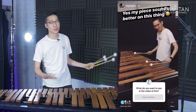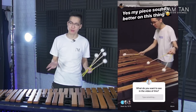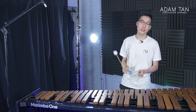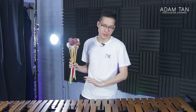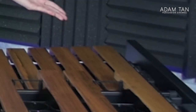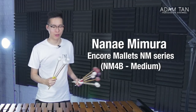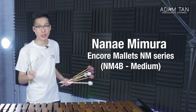Now we're getting into what you've been waiting for: the sound. A few weeks ago I posted an Instagram story assembling this marimba and asked for your suggestions for today's episode. The first suggestion was to try different mallets, so I have three vastly different mallet series from three different manufacturers for the sound test. Today's scale will be A minor instead of C major because the bottom note is an A. For the first sound test, we're using the Encore Mallets Nanai Memora series — one of my favorites — specifically the NM4Bs.